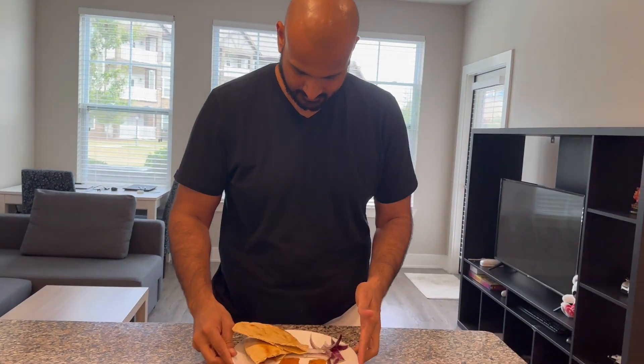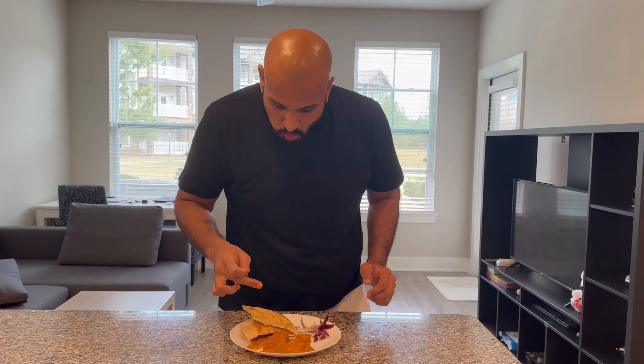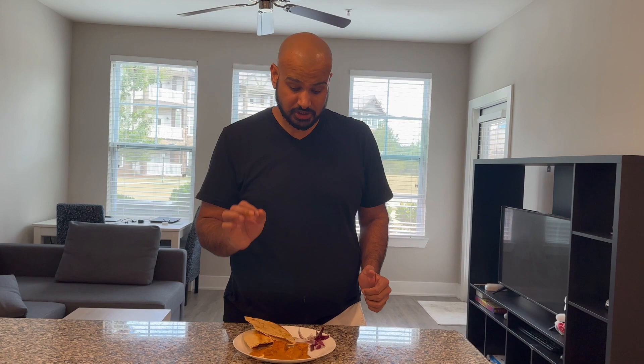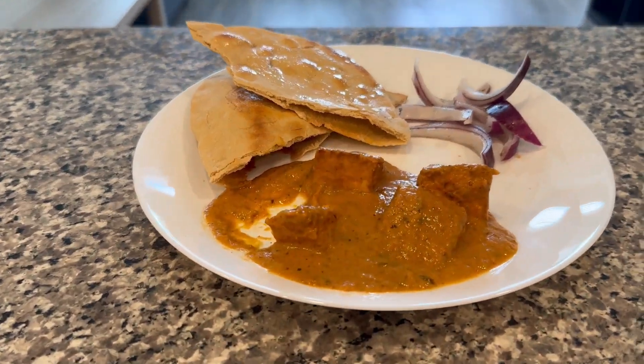Paneer Labda. Amazing, amazing — let's make Paneer Labda.